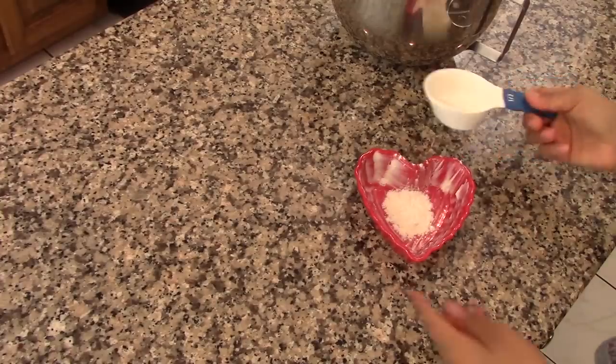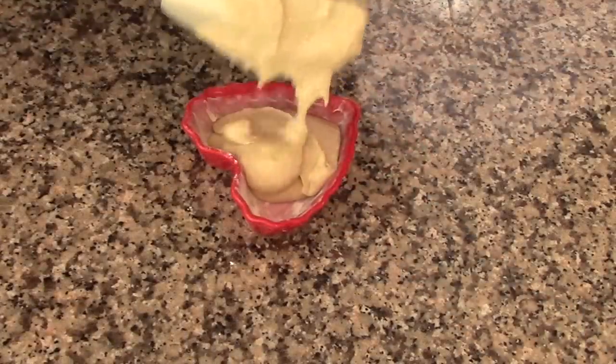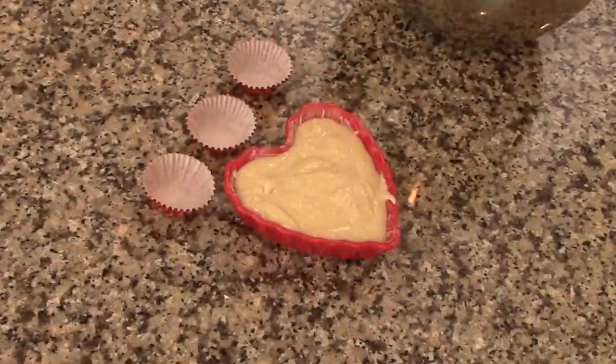Butter your pan. I'm using a 5x5 heart-shaped pan. Then pour the batter into the pan. I don't want the cake to overflow, so I'm using the leftover batter to make four mini cupcakes.